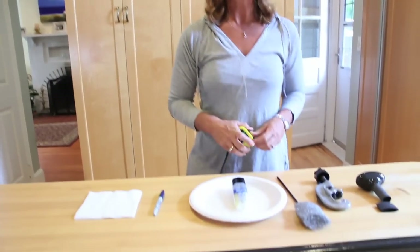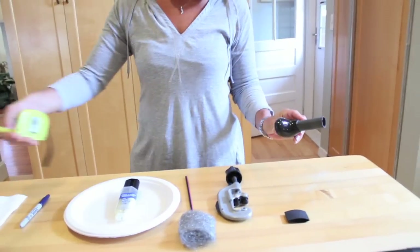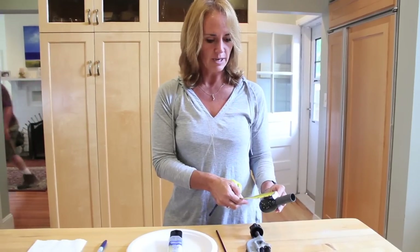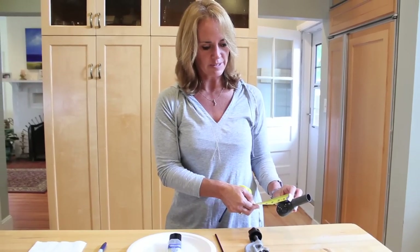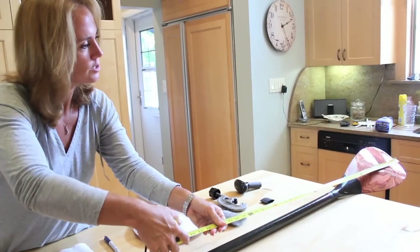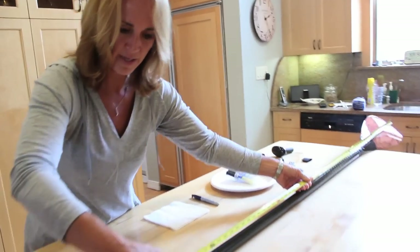The first thing we're going to do is measure the handle. You need to know the handle length because the whole entire paddle needs to be 10 inches longer than the person's head. When I measure this, it turns out that from the base of the handle to the top, it's about 2 inches. So I'm going to measure the paddle, keeping in mind that the grip was 2 inches longer.